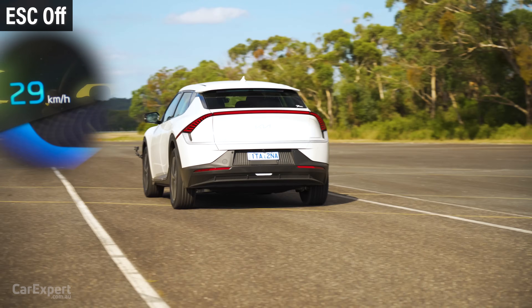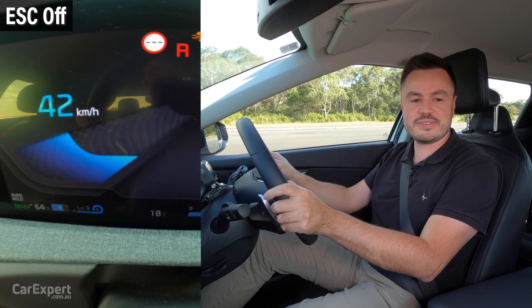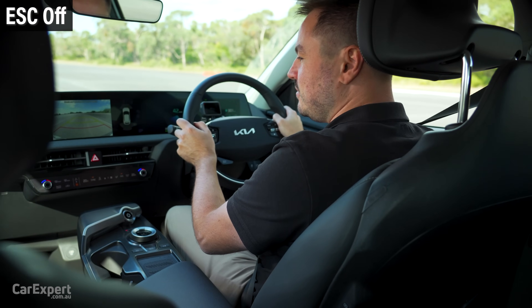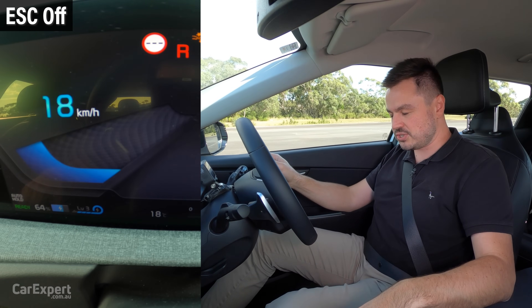It's so weird reversing that quickly. 42 kilometres an hour again. No matter how hard — like, I'm literally flat to the board — it doesn't go any higher than 42.